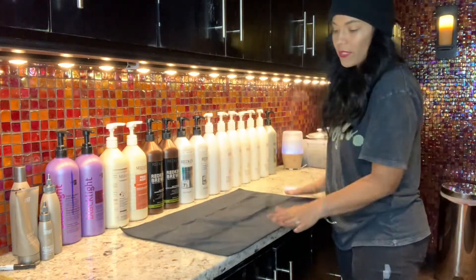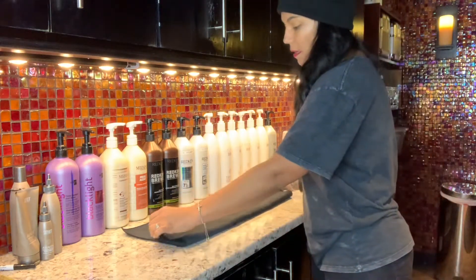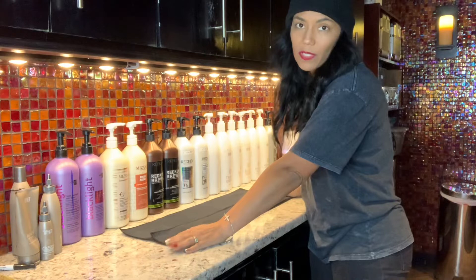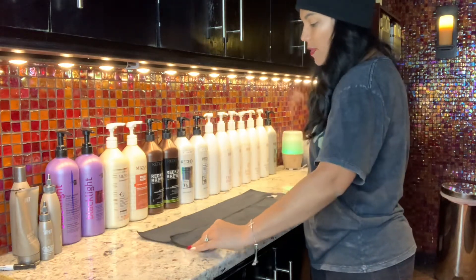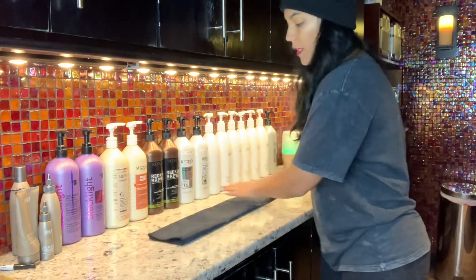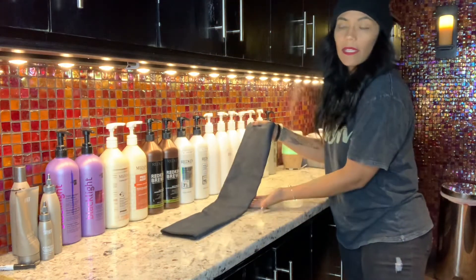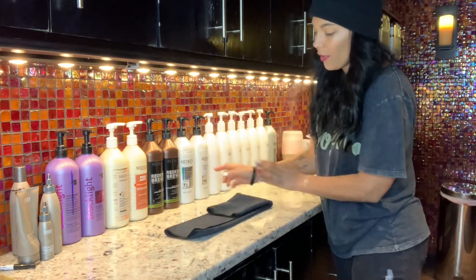The hot dog fold means long and skinny, so I'm going to fold it into thirds. A lot of the towels have been folded so many times that they kind of already have the fold lines in them. We're going to do fold one to the middle, and then fold it over again so it's long and skinny.